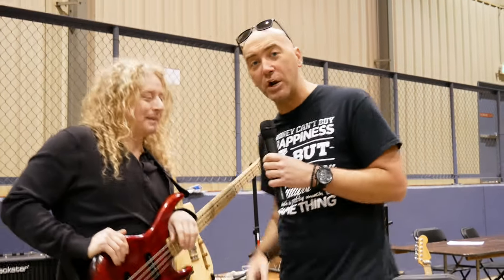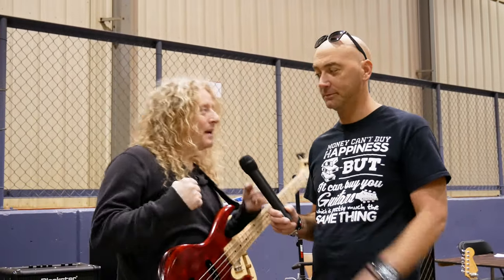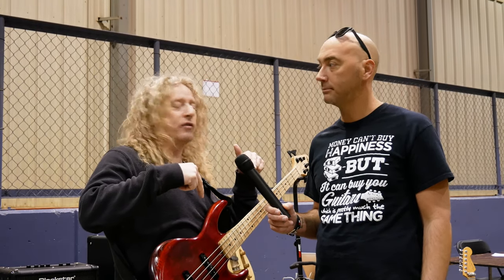All right, guys. Eric here with Freddy DiMarco. What's going on, buddy? Glad to be here again. This is, what, our third one here for Guitar Fest Ohio.